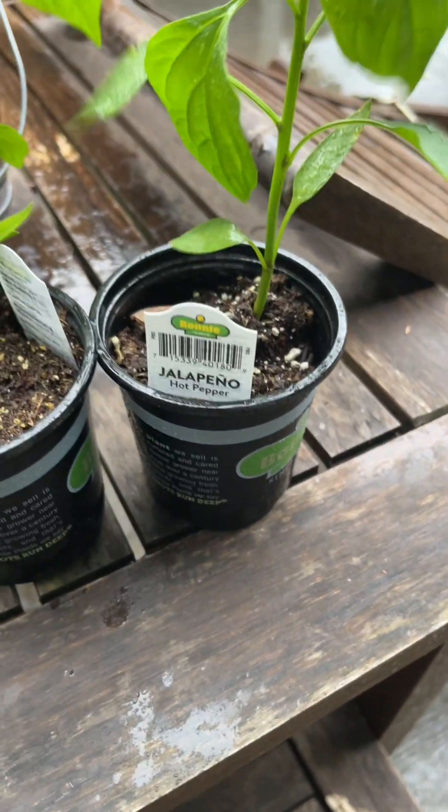I got my jalapeno plants. I was gonna plant them in the ground real quick, but I really don't want to get that wet. As you can see it has stopped raining, but it is now dark and I still have peppers to put in the ground. We're getting our new shed.